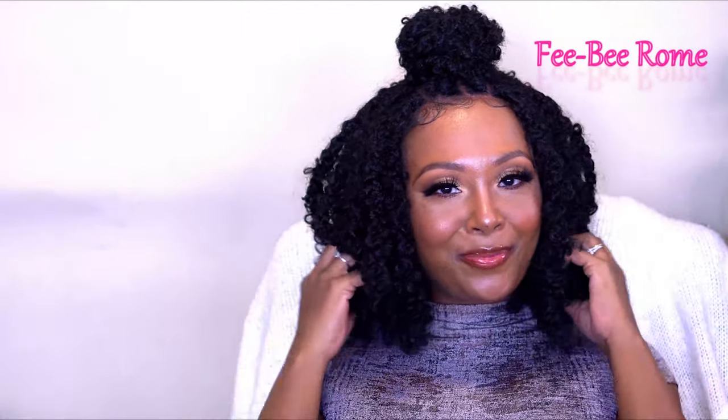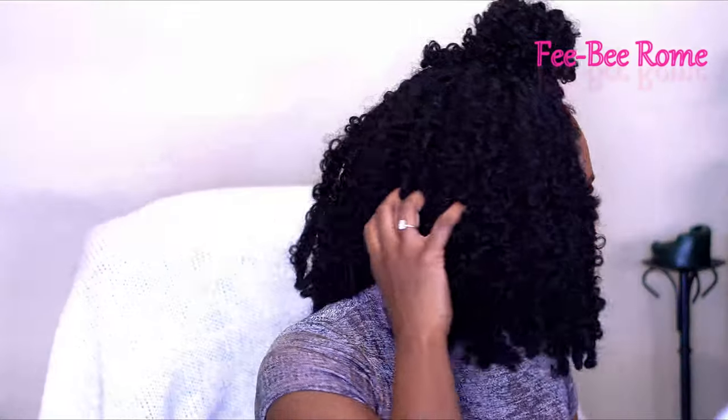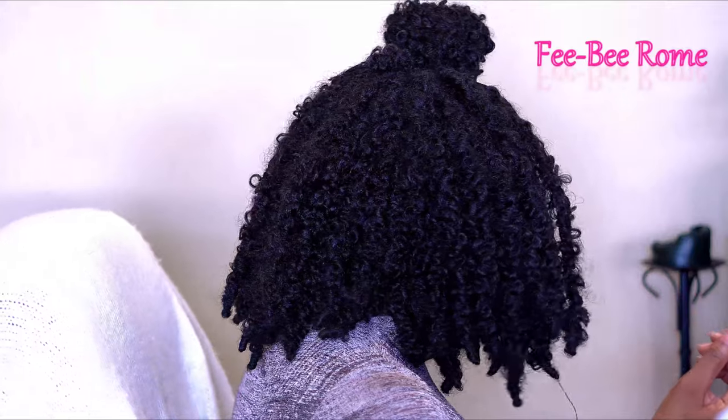Y'all know I had to give you the top knot — that's one of my favorite styles to try. I think this is really, really cute. Let me give y'all a little back look at this.